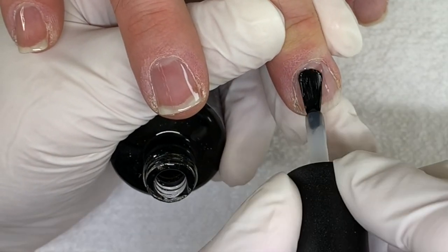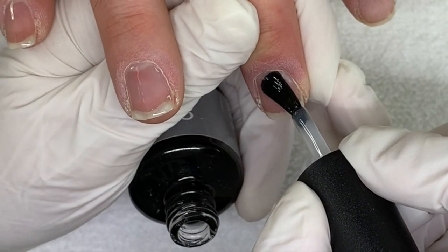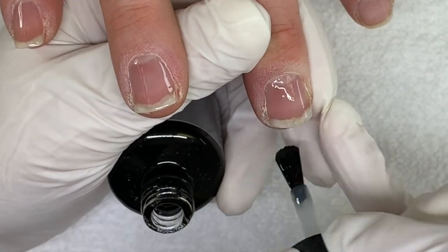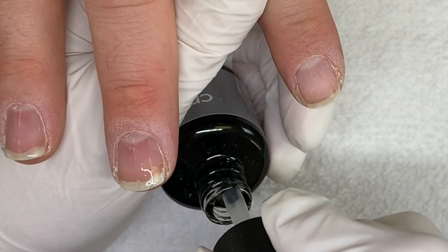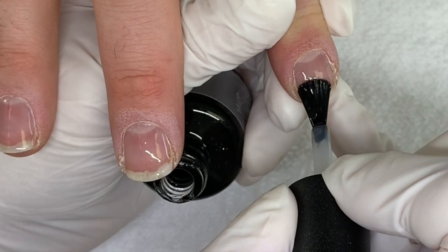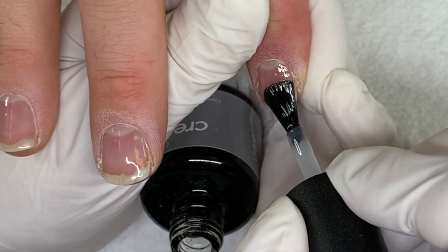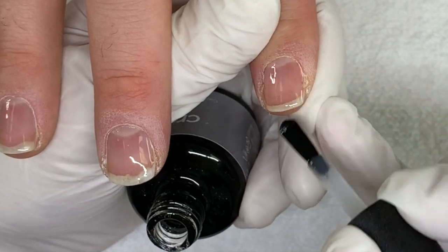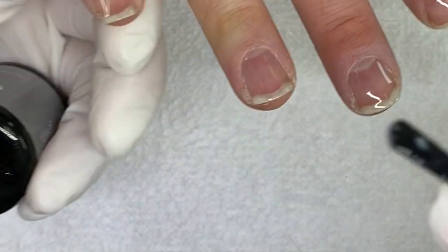If you were to compare shellac to the Creative Play for application, this one feels more like a gel. The way I'm brushing it is more aggressive because I'm trying to do it as thin as possible. It's still meant for a two-week wear — I don't believe these colors are really meant to be worn for more than two weeks.